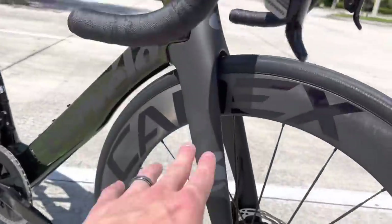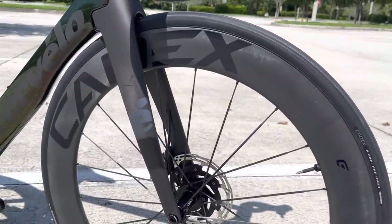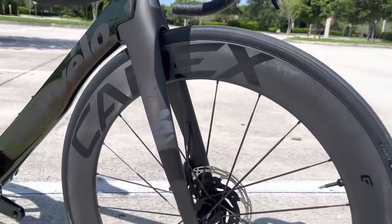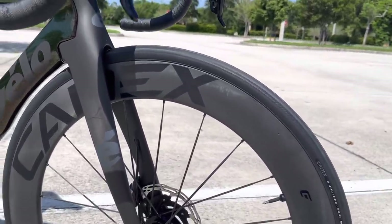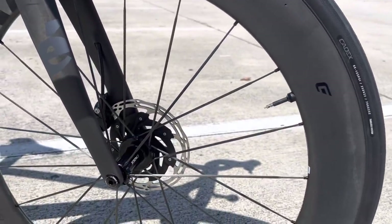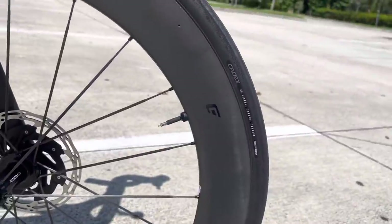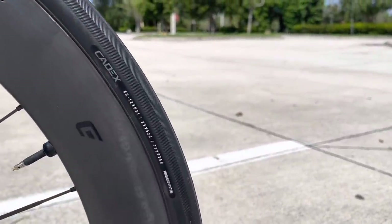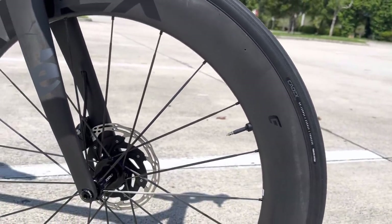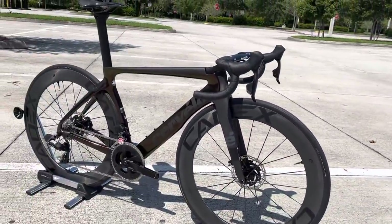Going down, we have a matte black fork and then these Cadex wheels, which look insane. Cadex is Giant's brand — like how Specialized has Roval, Scott has Syncros, Trek has Bontrager. These are 65mm depth wheels with carbon fiber bladed spokes, which I haven't seen a big brand do in a while. The Cadex hubs have ceramic bearings. I was told they are tubeless ready, and they're running a Cadex tire — 700 by 25c. You can also put tubes in here, which is a good note.